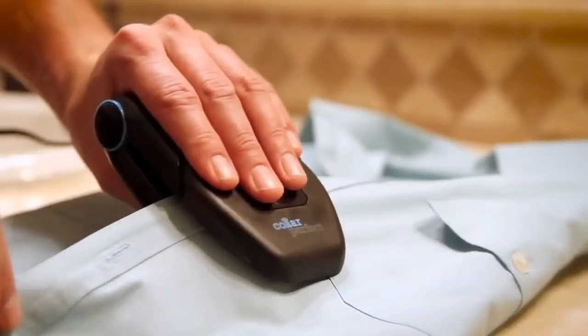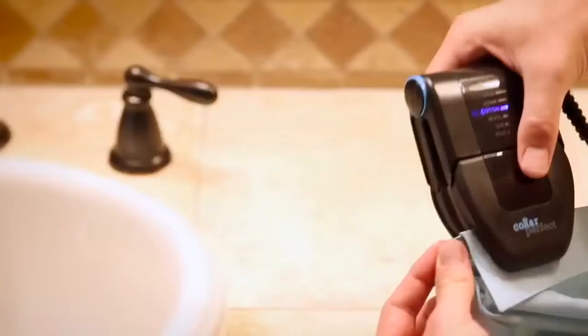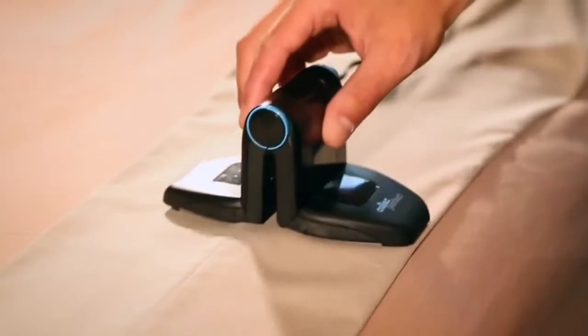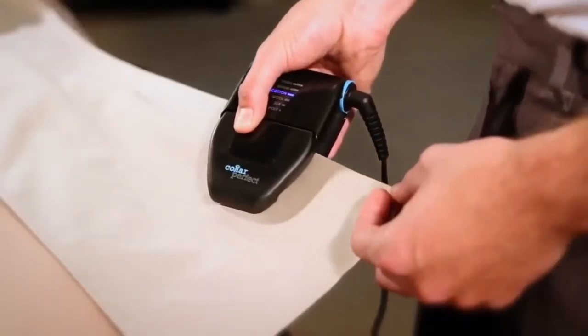We added an angled design to fit better along the flow of a collar. Next, we streamlined the design to fit perfectly around buttons. Then we scaled the size to fit perfectly for pockets and other small spaces.